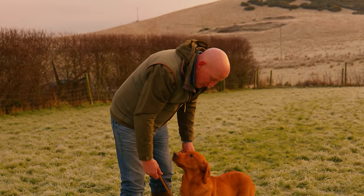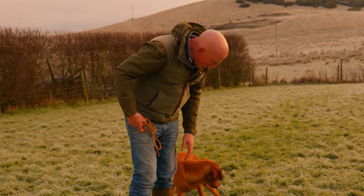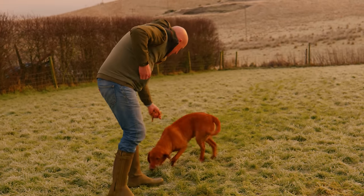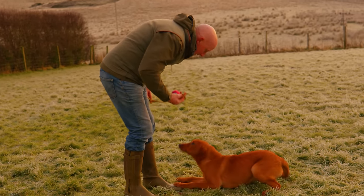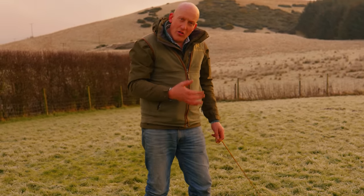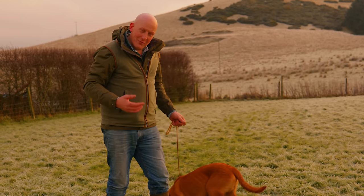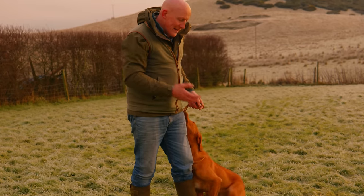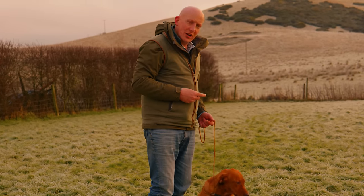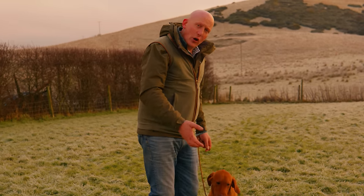We're trying to get them from having a lead, to sort of having a lead, to taking the lead off without them noticing — so they don't do exactly what Rum's doing right now. With Rum, he hasn't done enough walking to heel on the lead to quite be ready to take it off, so maybe I'm jumping the gun here, especially while talking to camera. What I would do in this lesson is just go back and do a couple of circuits on the lead — which Ian can speed up in the edit — just to get him back focused on walking to heel rather than holding the lead and trying to do a retrieve.